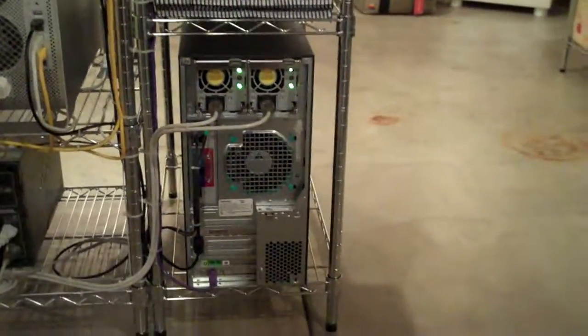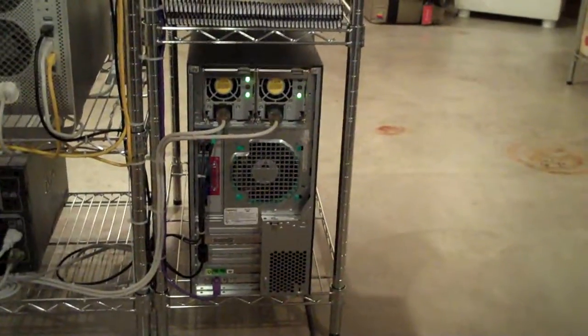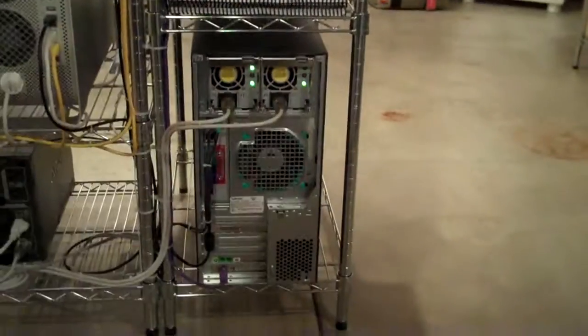Okay, this is my comp tech channel. I know it's been a long time between updates, but a lot of things going on here at the shop and out in the field.